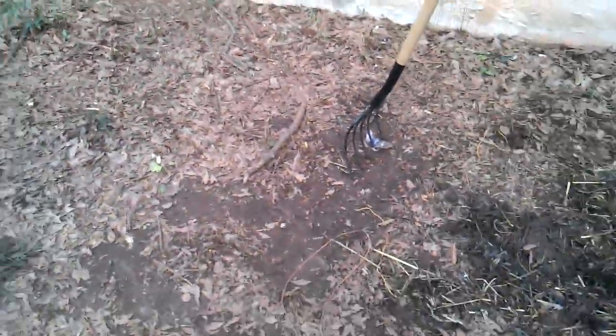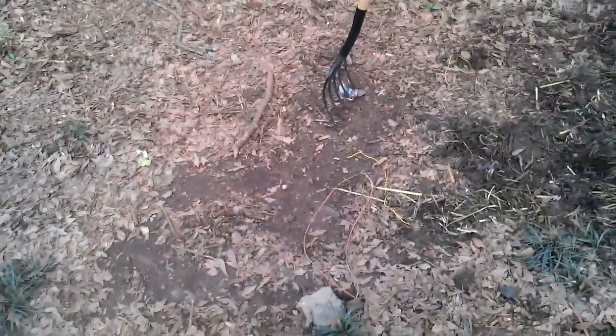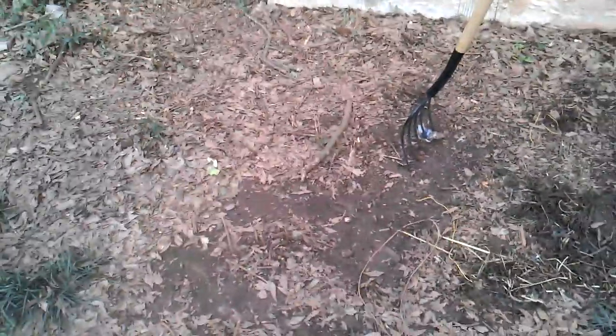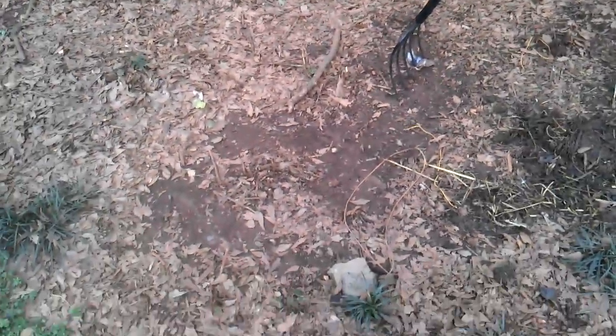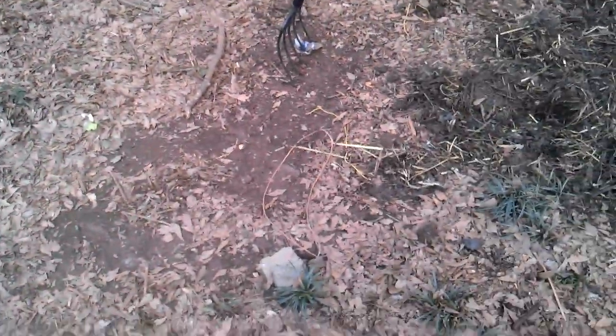When I first started that, it looked like this. From there to there — this was the beginning. I left the leaves in there because the leaves make really good compost. I had nandinas growing in there, as you can see over here, but my son decided to clear those out for me.